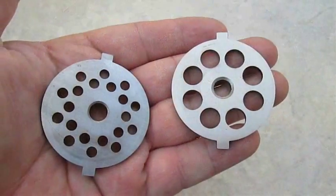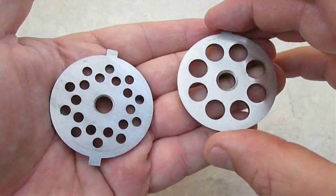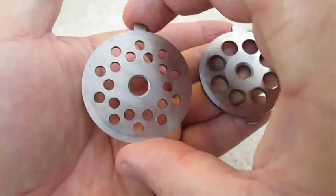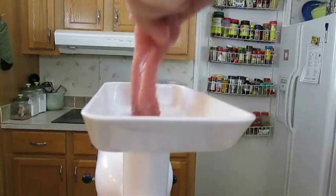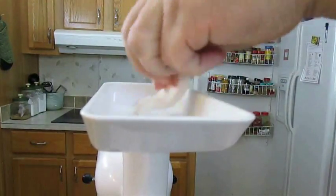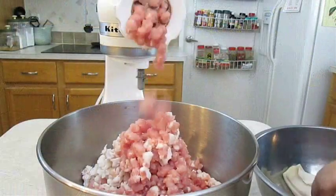Now when it comes to grinding meat, you can either go with the big die like this one here, or you can use the smaller die — some folks like to use both. But today we're going to go with the large one. I like to alternate every other piece of pork meat with pork belly fat as I grind, and as you can see here in double time it cranks out beautifully.